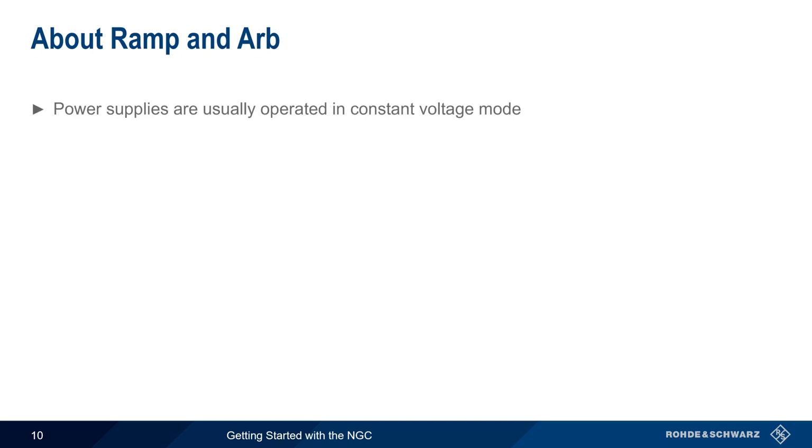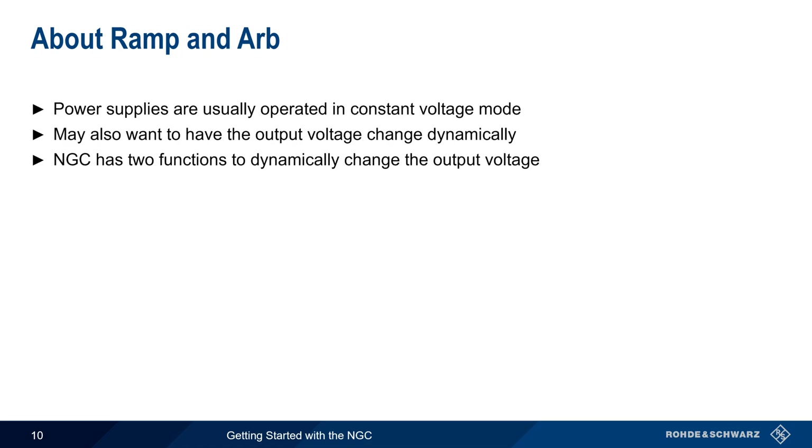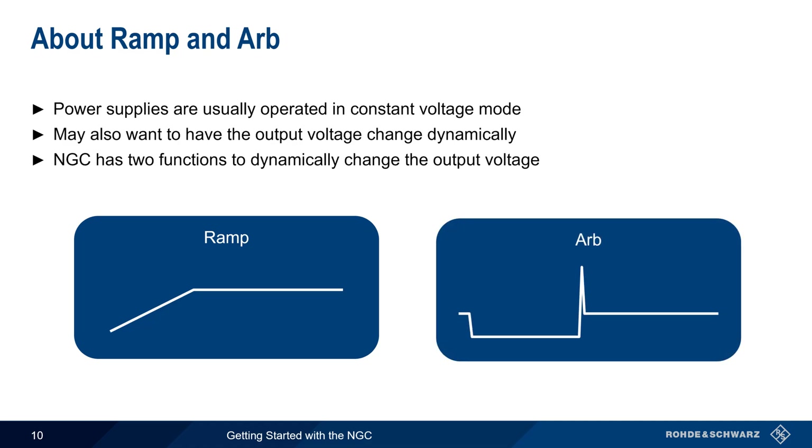Although power supplies are usually operated in constant voltage mode so as to provide a fixed voltage, there are cases when we may want to have an output voltage that dynamically changes based on user-configured patterns or sequences. The NGC supports two different functions for dynamically changing the output voltage, namely ramp and ARB. Let's take a closer look at what these are and how they're configured.